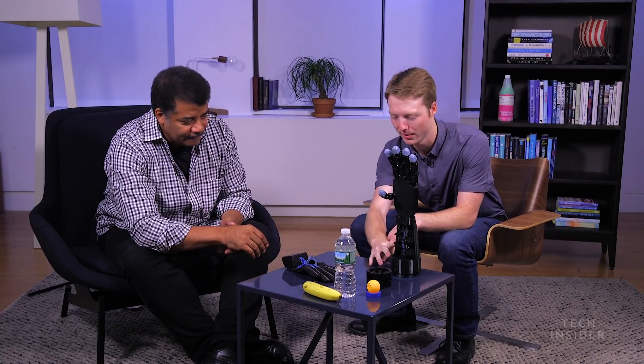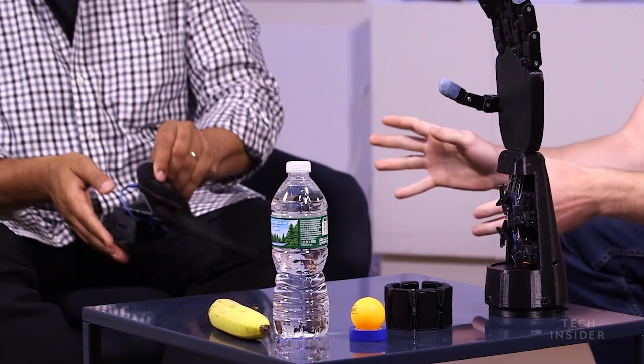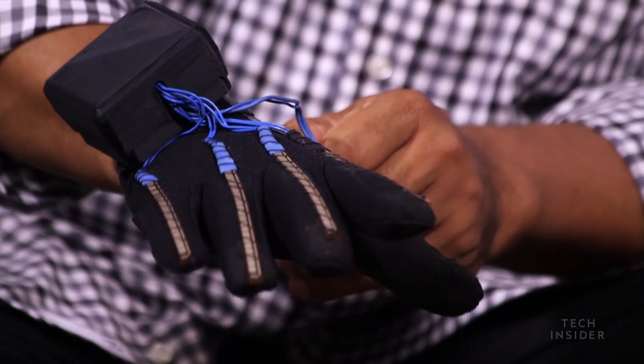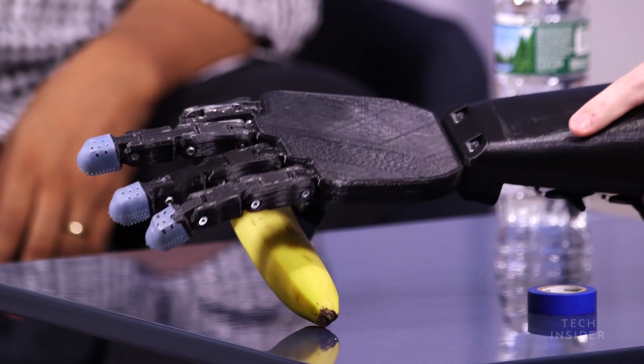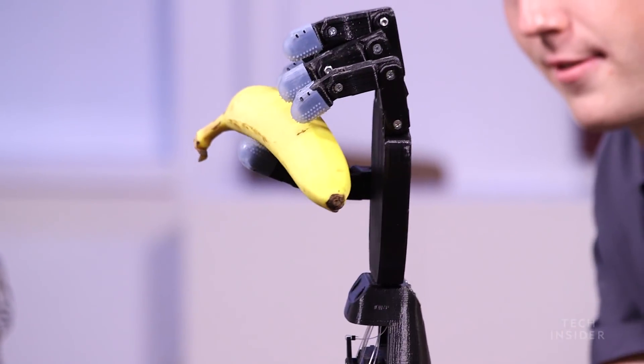So, can I try this? Yeah. So, this is the full robotic hand — completely 3D printed. And this is the glove, which has sensors on it. You can slip that on and then flip that switch, and then we can try picking up some objects. This has variable control, so if you slowly move your fingers, you can actually control where the position of the finger is. It's proportional control. Let me try the banana. Very cool.